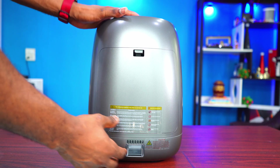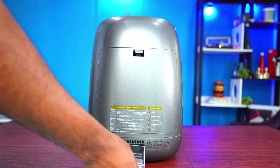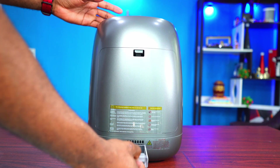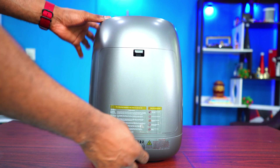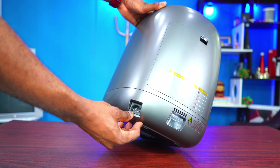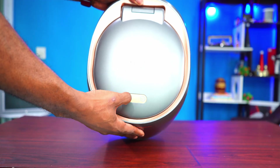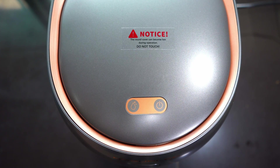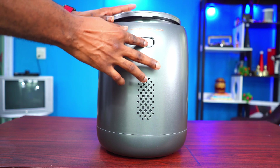Here we've got the brand — Nagwa Lab. On the back of the device, there's a compartment where the steam that comes out during the process is channeled, and this is also where you plug in the power cable. On the top there are two buttons: the power button and the self-cleaning button. Press that button and the device automatically cleans itself.